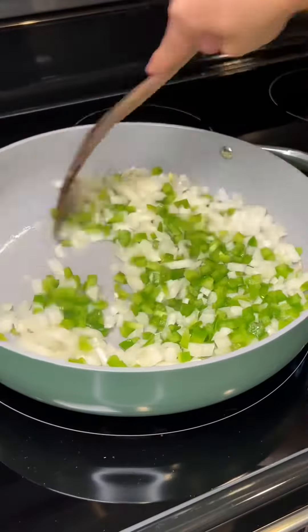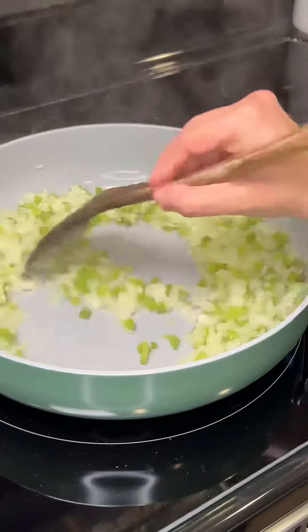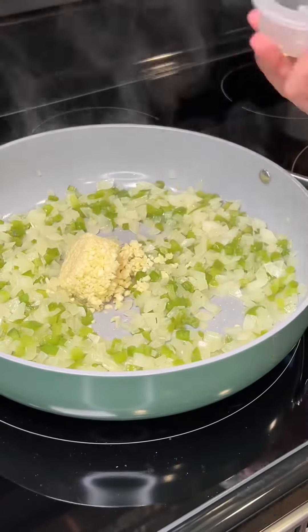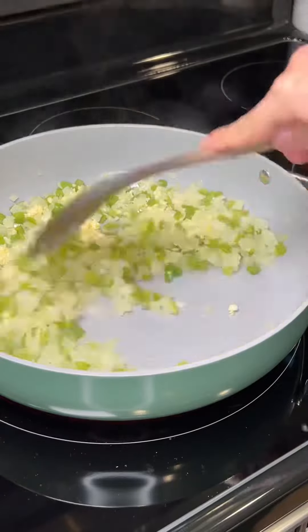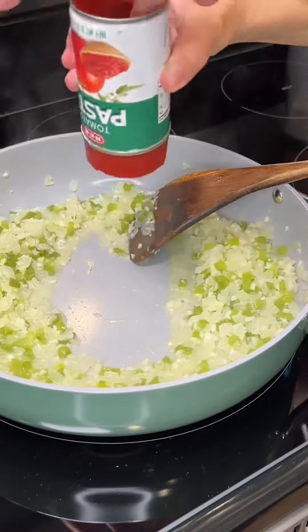Now I'm adding in one onion and one green bell pepper, and I'm going to sauté this until they're soft. Once they're soft, I'm going to add in fresh garlic and sauté that for another minute.